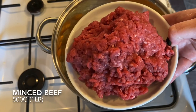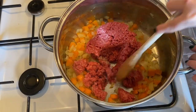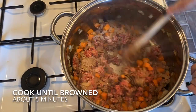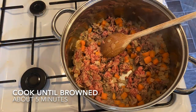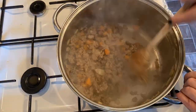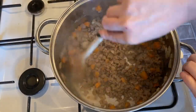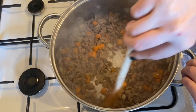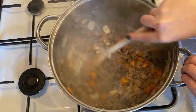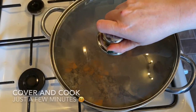Once the vegetables are soft, add your minced beef. Break it up with your spoon and make sure it's browned all over before moving on — this will take about five minutes. Once you're happy with that, pop in three of your garlic cloves and stir them through. Pop the lid on and let this infuse for a few minutes.